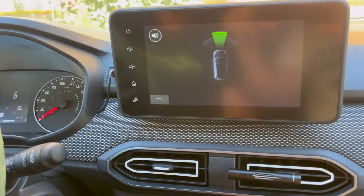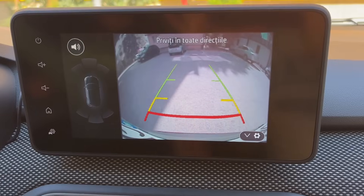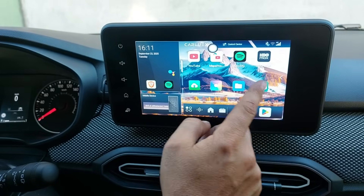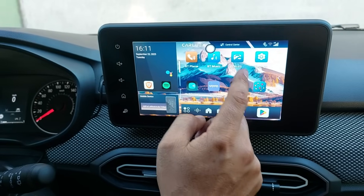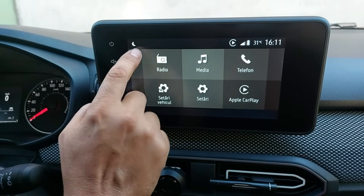Parking sensors and original cameras connect almost instantly without any issues. Worried about safety or a distracting screen while you're driving? Just use the screen off function on your original media unit, and the audio keeps playing even when the display is off.